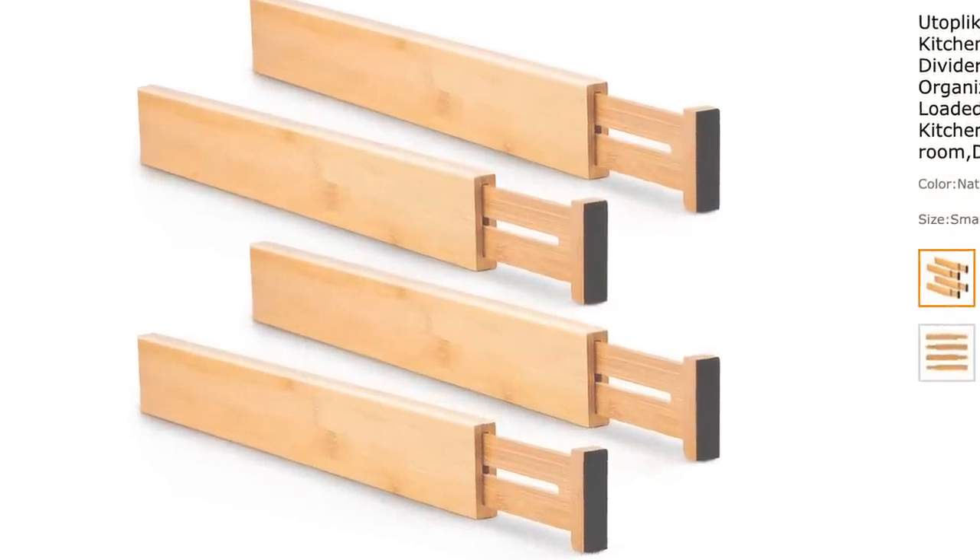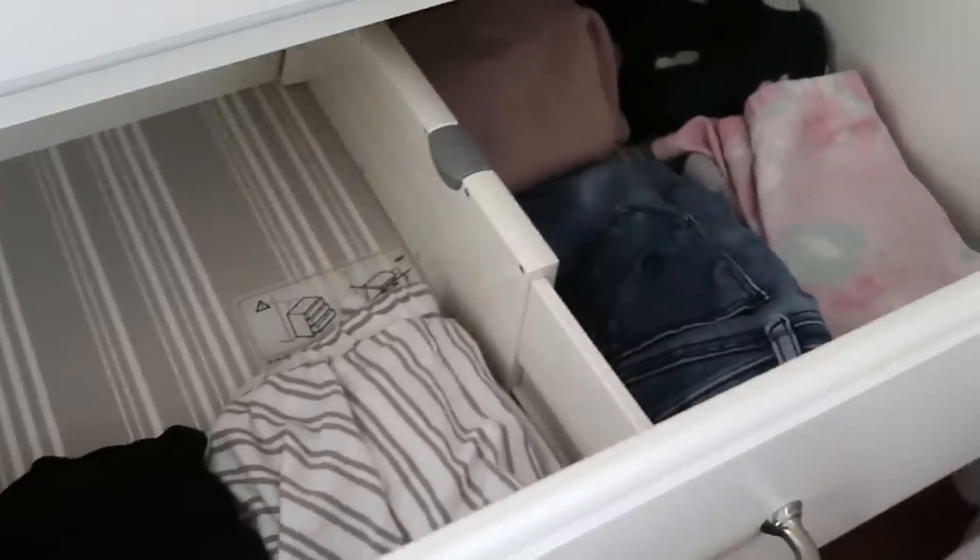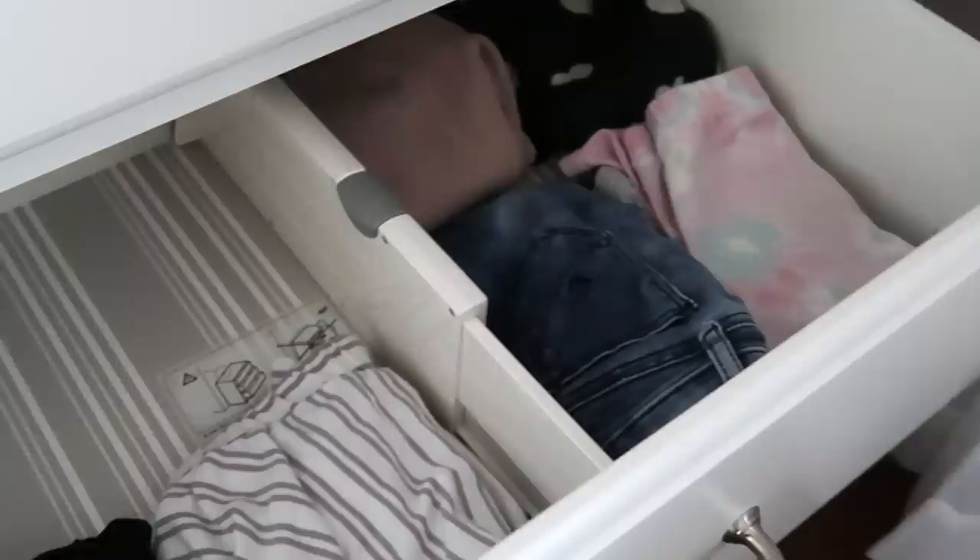You all know how I love those bamboo drawer dividers — I have them in pretty much every drawer in my kitchen. Well, now they have specific drawer dividers for your clothing dresser drawers. So instead of just having one big drawer with your clothes flopping around, you can subdivide them. I've done this for Capri's clothes — her short sleeve tops are on one side, her long sleeve tops, pants, and shorts on the other. These are a little bit taller, longer, and sturdier, so they are designed to go in your clothing drawers.